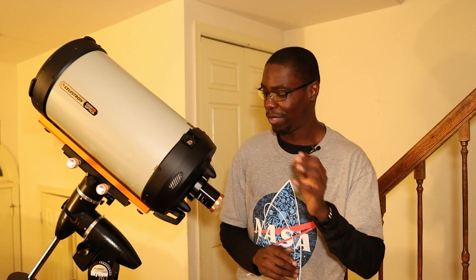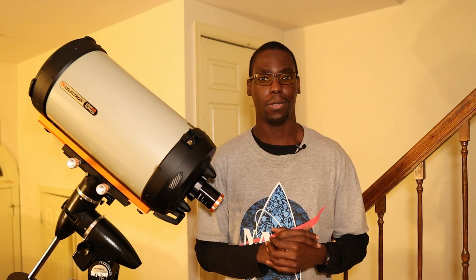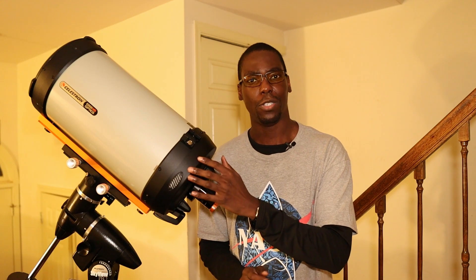I recently put an eyepiece on this to look at the Moon, and it felt like I was in orbit around the Moon, which was very spectacular. And as you may have seen with my recent videos on Jupiter and Saturn, this telescope is capable of taking excellent photos of the planets as well. With the focal ratio at f/10, believe it or not, you can actually do some deep space astrophotography as well.